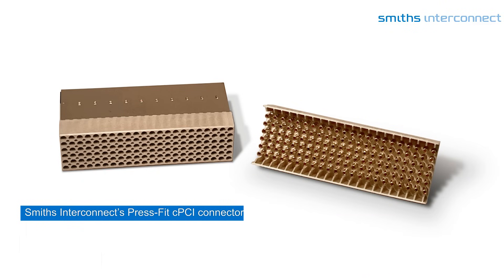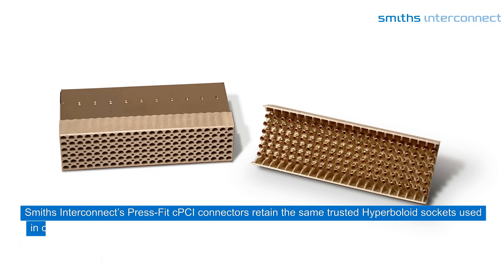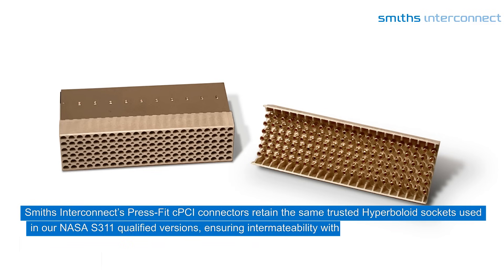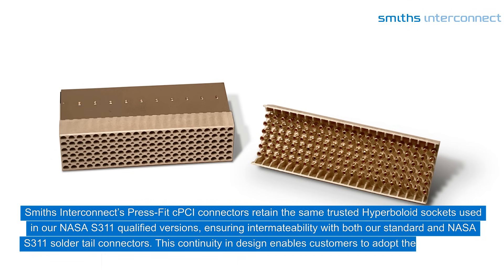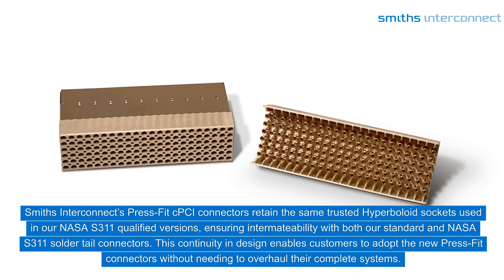Smith's Interconnects PressFit CPCI connectors retain the same trusted hyperboloid sockets used in our NASA S311 qualified versions, ensuring intermatability with both our standard and NASA S311 solder tail connectors. This continuity in design enables customers to adopt the new PressFit connectors without needing to overhaul their complete systems.